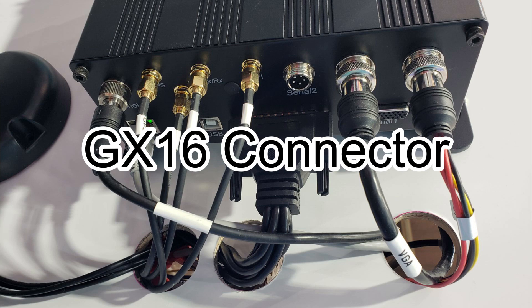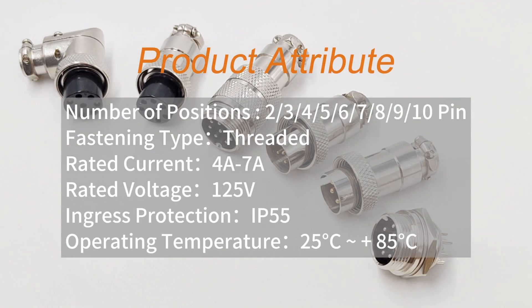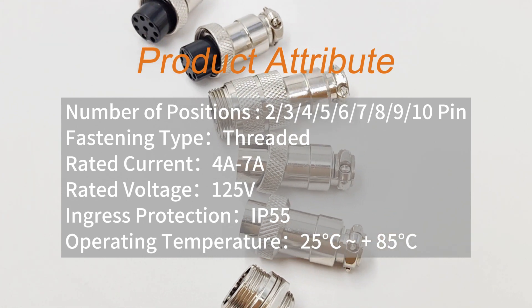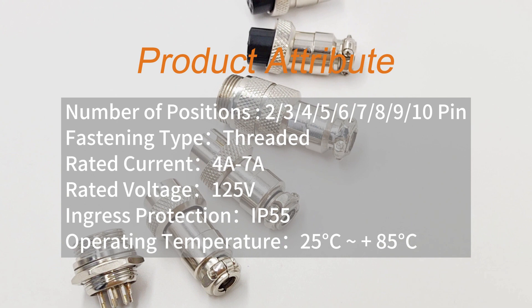Today we are going to introduce the GX-16 connector, which is a common aviation connector. GX-16 connectors are mainly plugs and sockets. Plugs include the GX-16 straight plug, docking cable plug, right angle plug, and reverse plug.